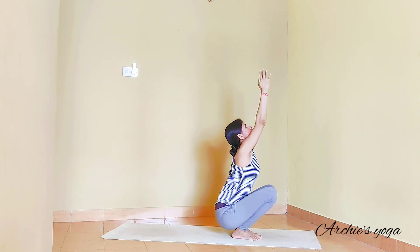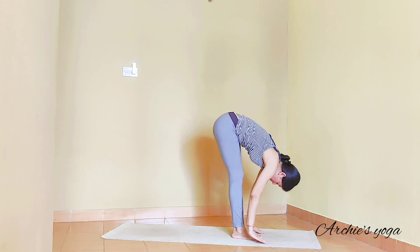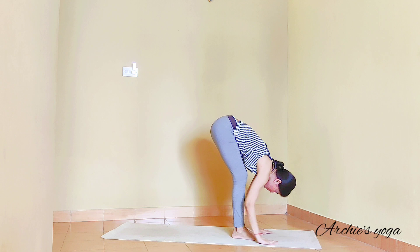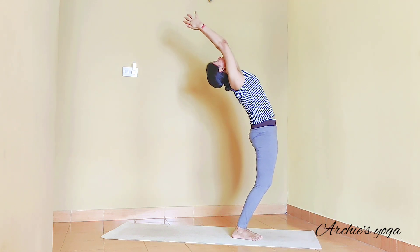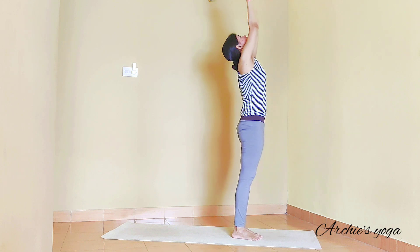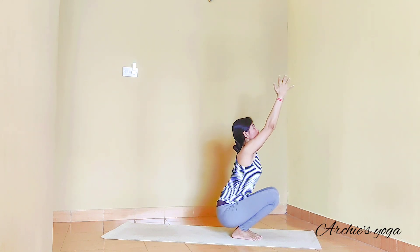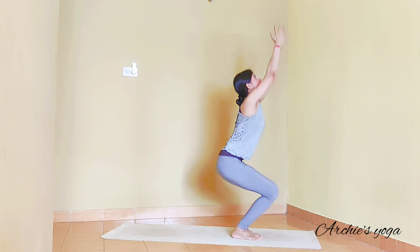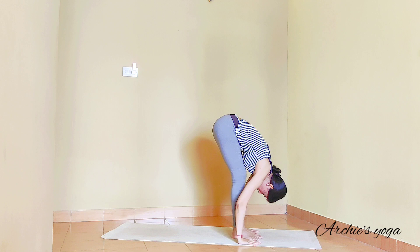We squat down all the way. Inhale, standing up. Exhale, forward bend — nose to knee. Inhaling — try to go back a little more, lift the chest. Exhale, squat down, push the navel, look up. Inhaling, straightening knees. Exhale, forward bend. Inhale one more time — lift the chest. Exhale, squatting down. Inhaling, knees straight. Exhale, forward bend — nose to knee.